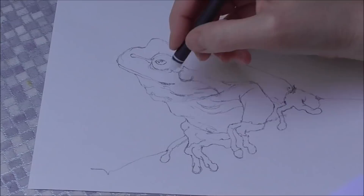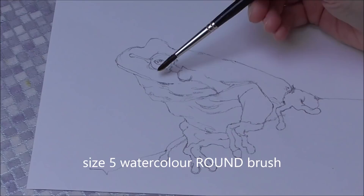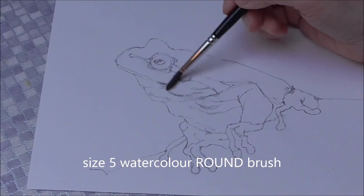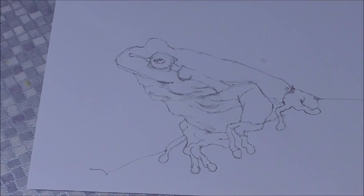First thing I'm going to do — I've got a size five round watercolor brush — I'm going to soak the entire frog with water.